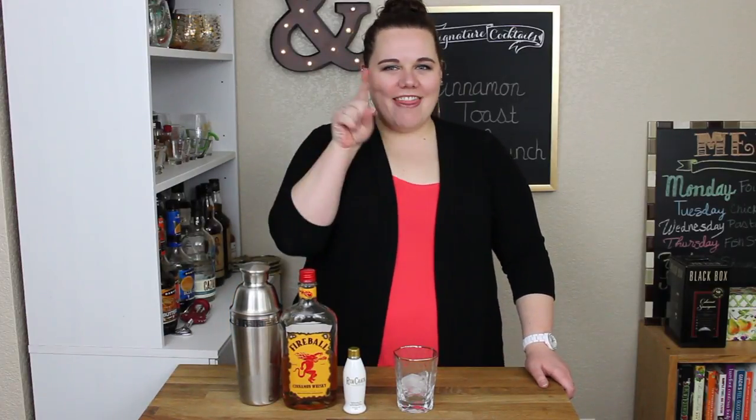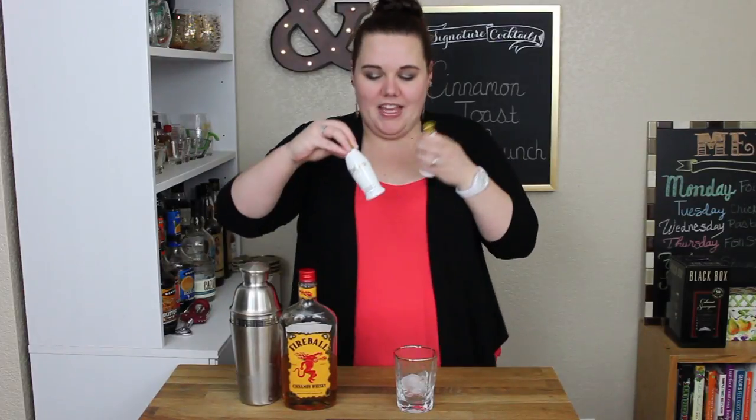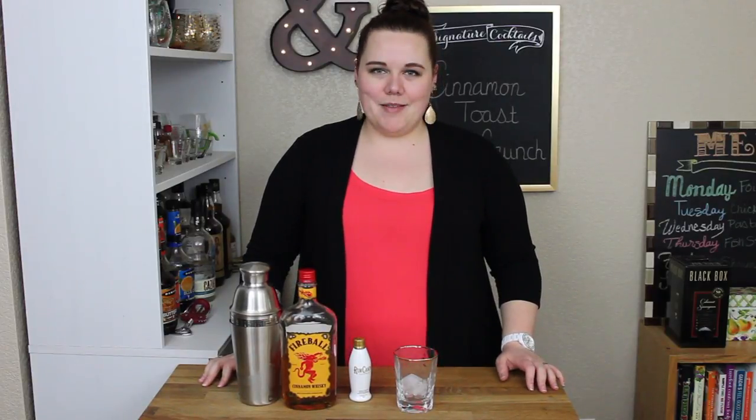Welcome to another episode of Cocktail Hour at Butter and Salt. I'm Krista Macklemore, and that's Kevin. Welcome back! I know I've been gone. We're going to make a cinnamon toast crunch cocktail, mostly because I have these cute little RumChata thingies and I haven't used them — quite frankly I was scared. I didn't know what they would taste like, but I found some recipes that look pretty fun.